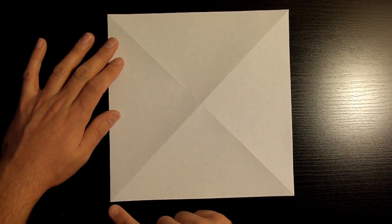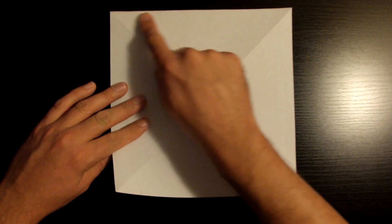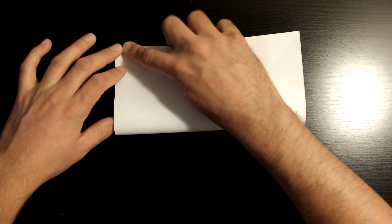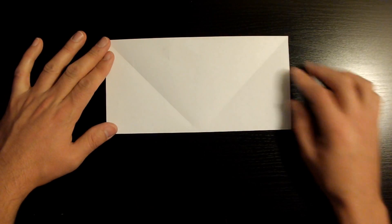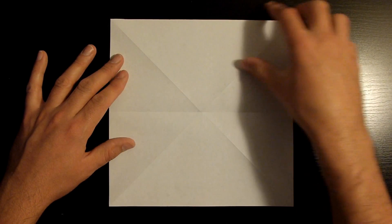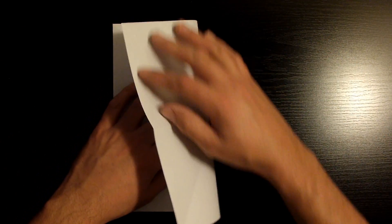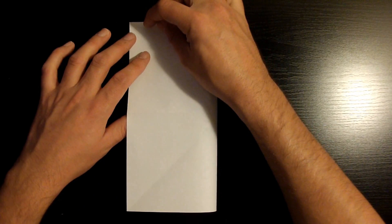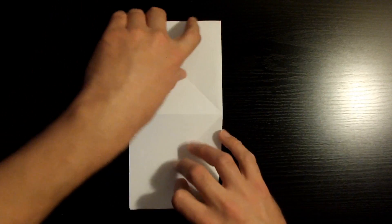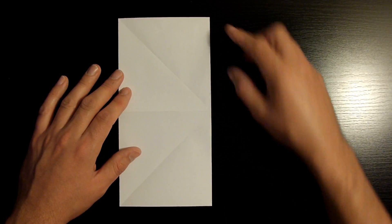Next, fold this bottom left corner towards the top left corner, making sure that the bottom edge aligns nicely with the top edge. Once it's nicely aligned, crease it down and open it back up. Now fold this right top corner towards the top left corner, making sure this right side edge aligns nicely with the left side edge. Once aligned, crease it down, then open it back up.